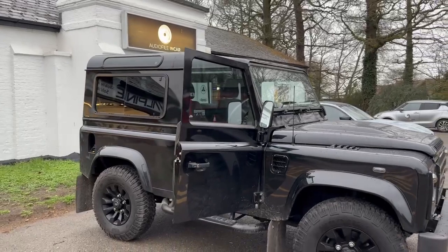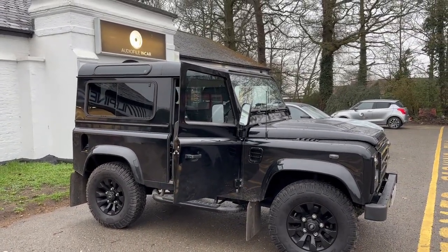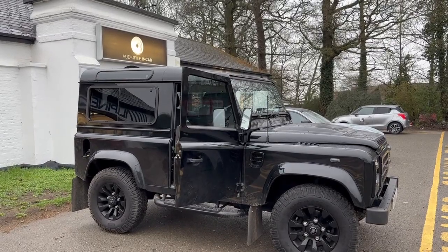So there you go - a few fairly simple driver aids on this Defender, but hopefully I've just explained to you the right way to do it and the wrong way to do it. Thanks for watching.